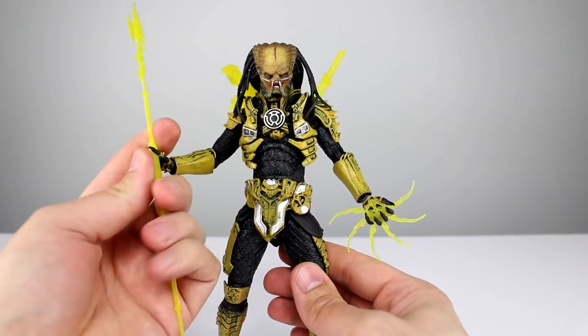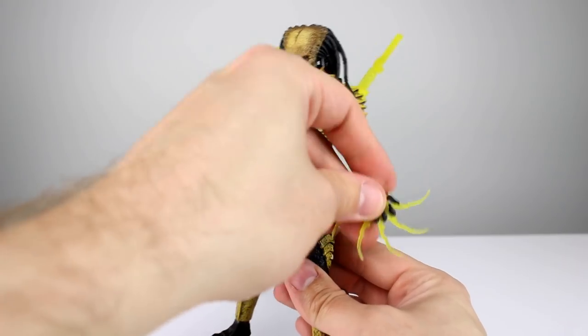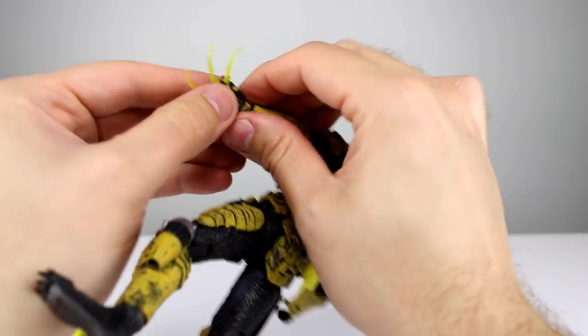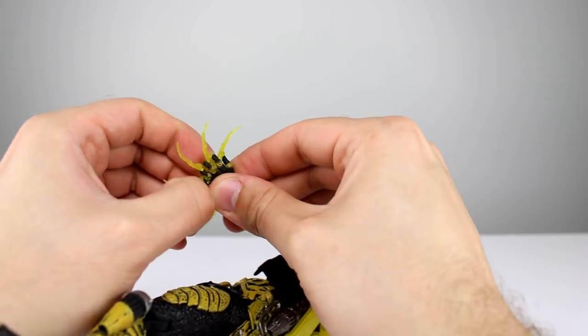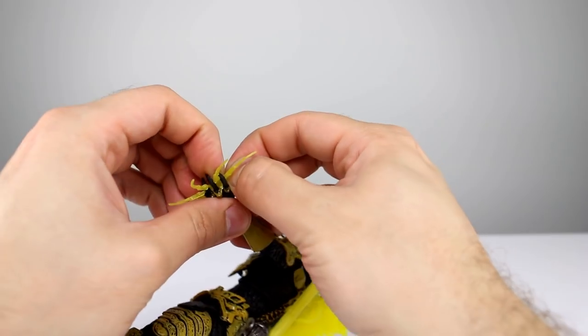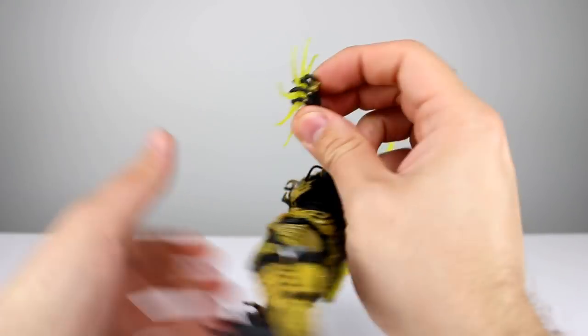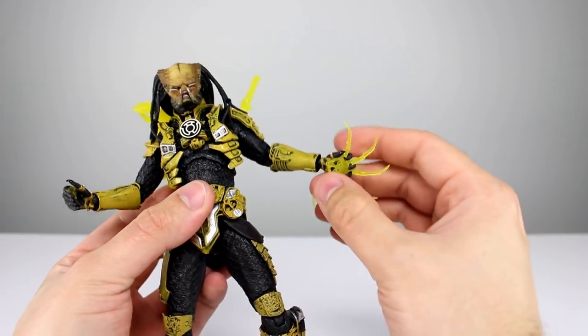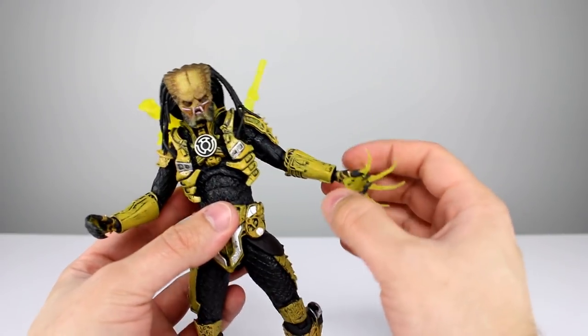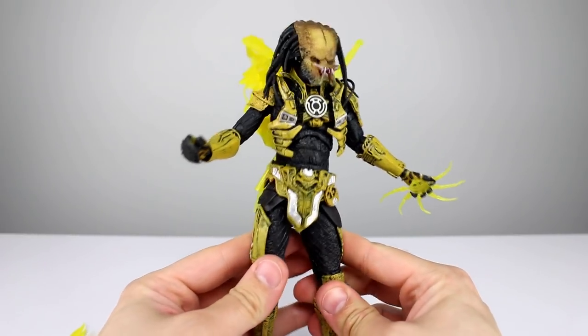I honestly didn't expect the Predator to be the showstopper of the set, because we've seen a million Predators and they're all basically the same, and NECA's DC figures are kind of a new big deal. But this Predator is probably the best Predator NECA has ever released — I think. I wedged the construct into the hand because it looks so cool, and now I'm regretting it because I don't want to break it.